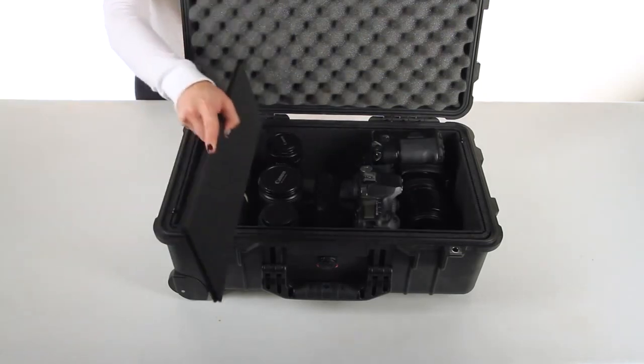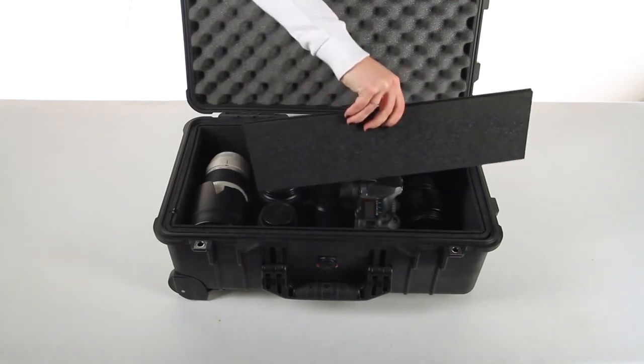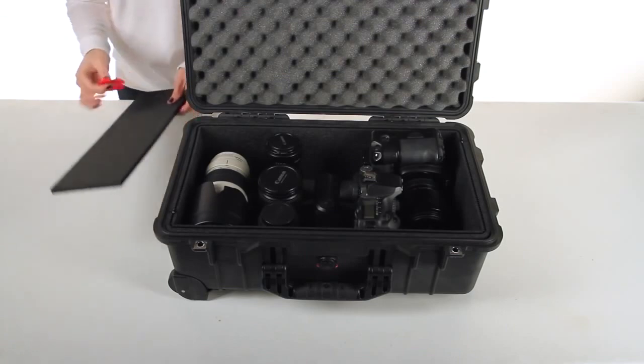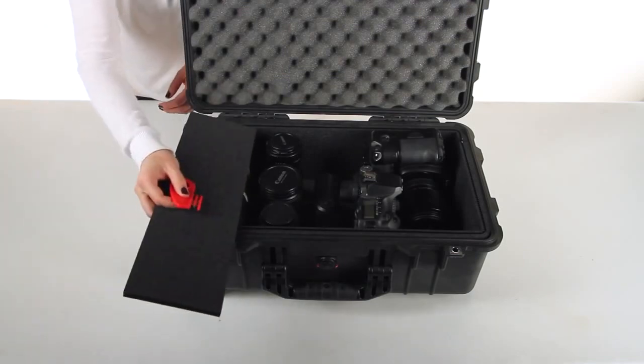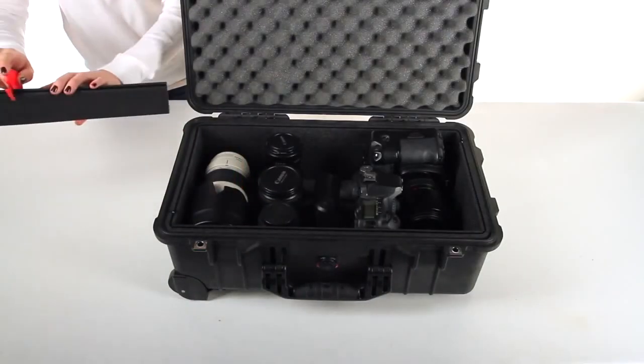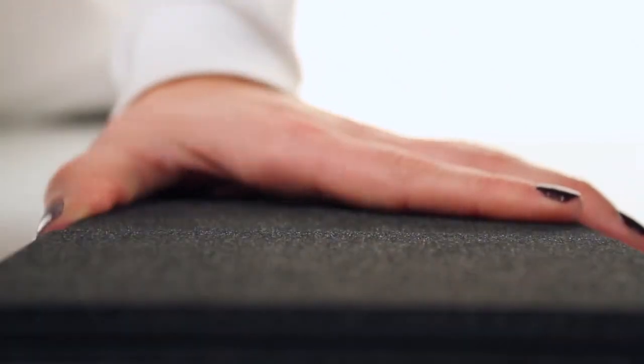Using one of the divider pieces, ensure there's enough space between all of your gear to accommodate a divider. Measure the first divider by placing it against the perimeter and finding which flute will touch the opposing wall. Place the middle prong of your cutter into the divider, put it on a flat surface, and using your opposite hand, hold down the divider and cut. It's as simple as that.